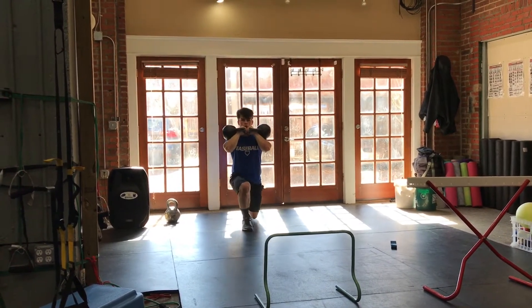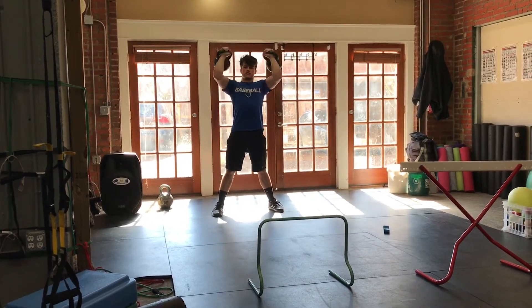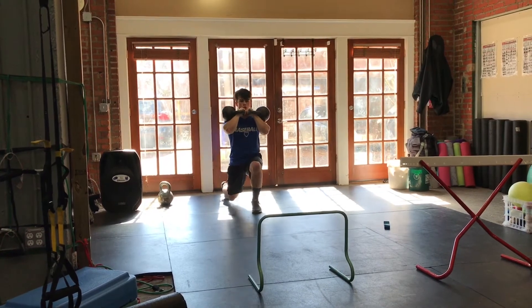Slow it down. Keep working. Good. Come on. Quick hips and fight. Squeeze. Squeeze. Good. Come on.